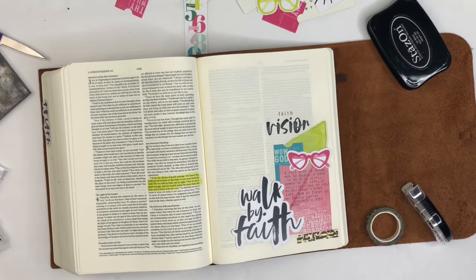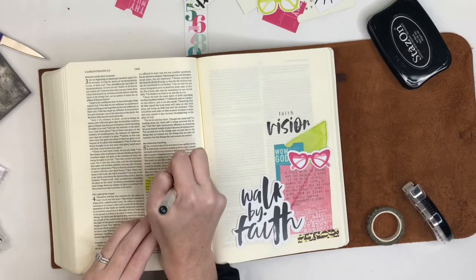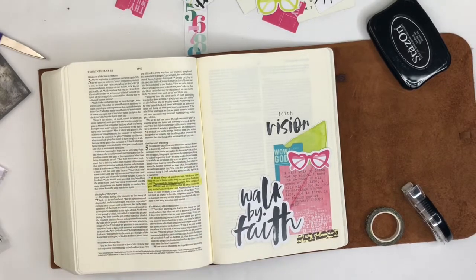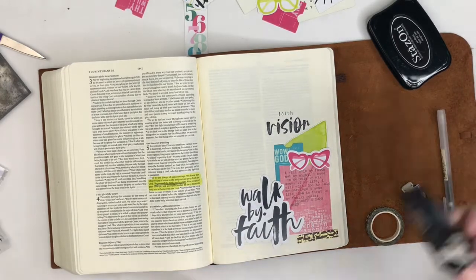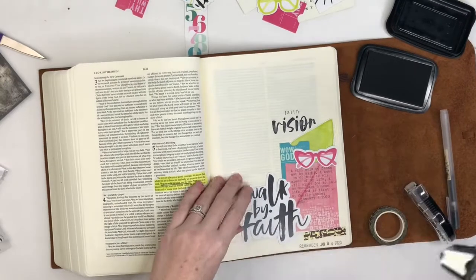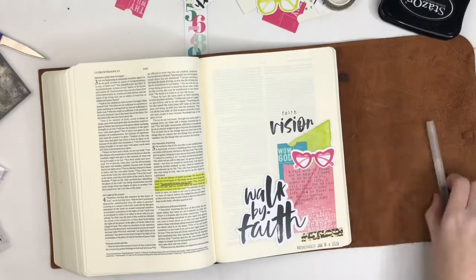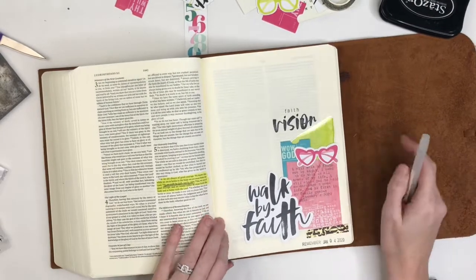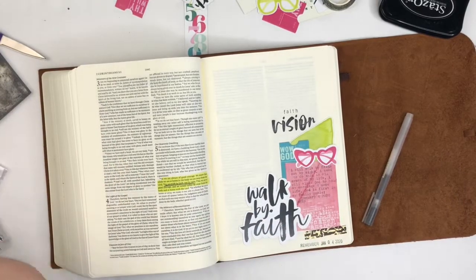After I highlight and underline my verse, I reach for my date stamp — I'm just using the traditional date stamp from Dayspring. I can't believe the year is 2020 on my date stamp now; that's just totally crazy but very exciting! I want to do better at getting content out to you guys more frequently, so let me know down in the comments what type of videos you'd want to see on my channel.